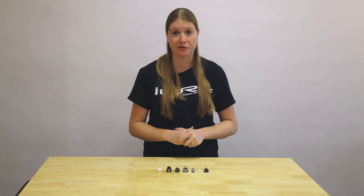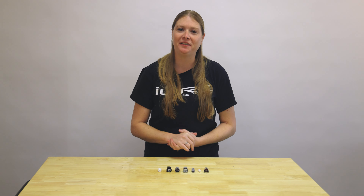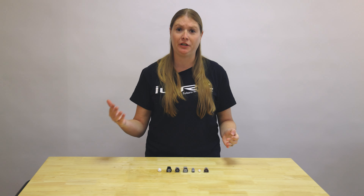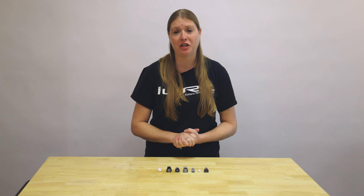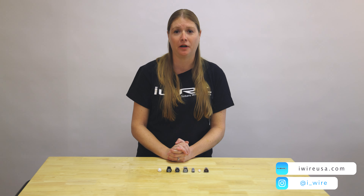Thanks for watching — those are tips and tricks for how to identify your connector. If you're on our website and can't find what you need or are still a little confused, please reach out to us. Our email is info@iwireusa.com and we'll get back to you within 24 to 48 hours. Check out iwireusa.com for all of your Subaru wiring needs — we have connectors, wiring kits, upgrades, and great information on iWire University. We also have a video on how to depin your connector and how to crimp a terminal. Thanks so much for watching — please like and subscribe, keep an eye on the channel, and let us know if you have any questions about your Subaru wiring.